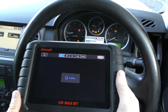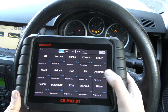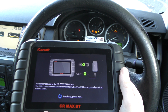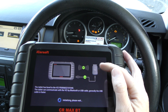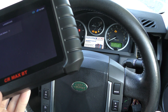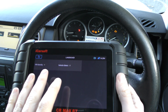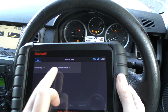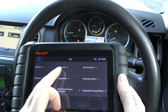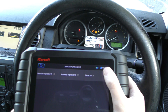First of all we're going to click into Diagnostics and select our manufacturer, which is obviously Land Rover. This is the tool connecting to the vehicle — there's a little dongle plugged into the diagnostic port. There are two ways to connect: you can select your vehicle manually or select by VIN. I'm going to go in manually — it's a Discovery 3, 2007, diesel V6, so I'll click that one and hit OK.